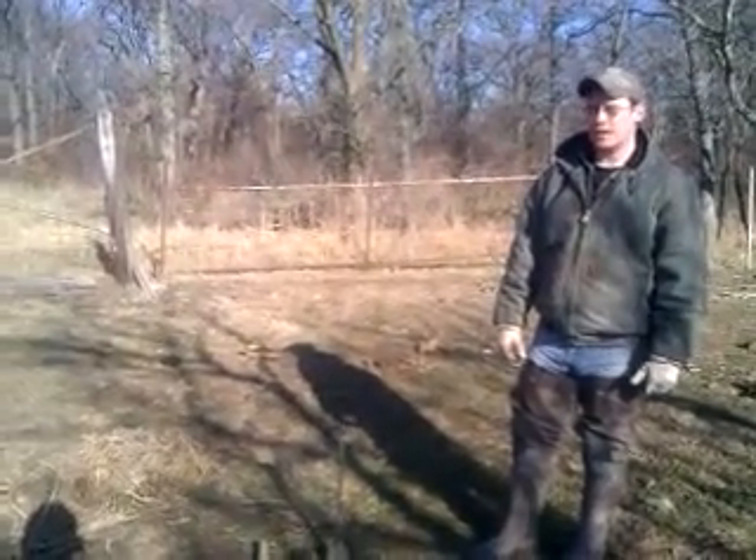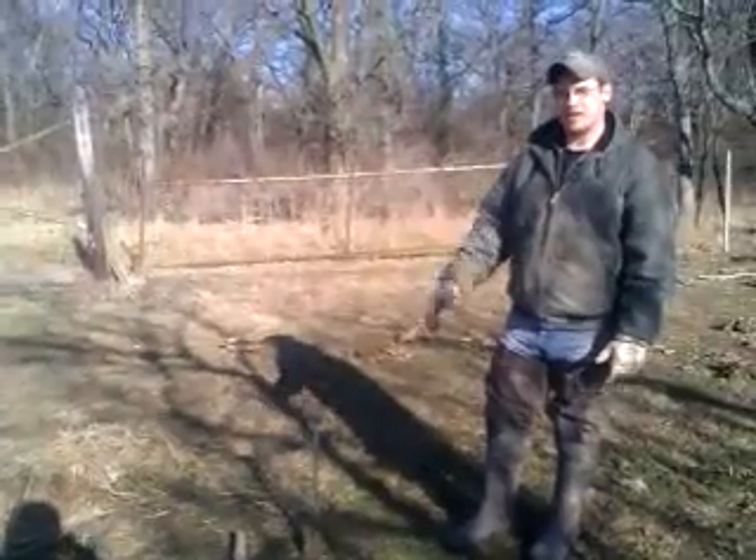Welcome to FNS Outdoors. We're trapping for coyotes here today in a cow pasture. What I'm going to show you how to do today is make a hay bale set.